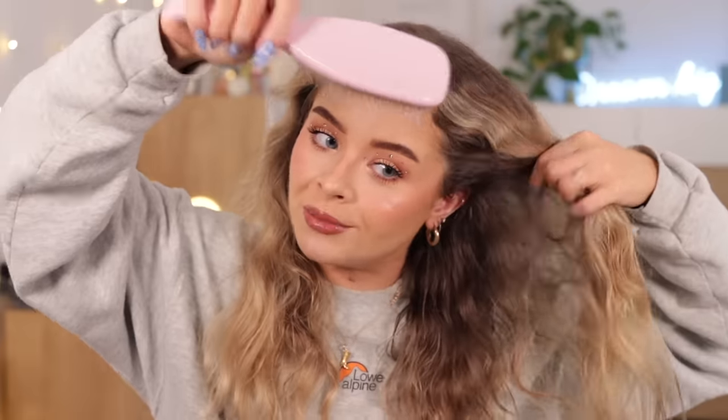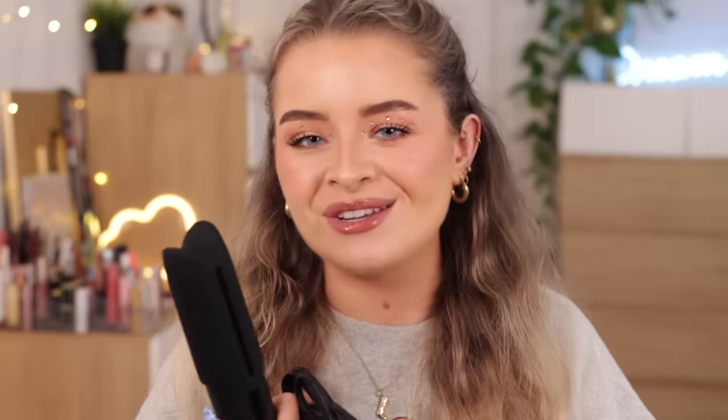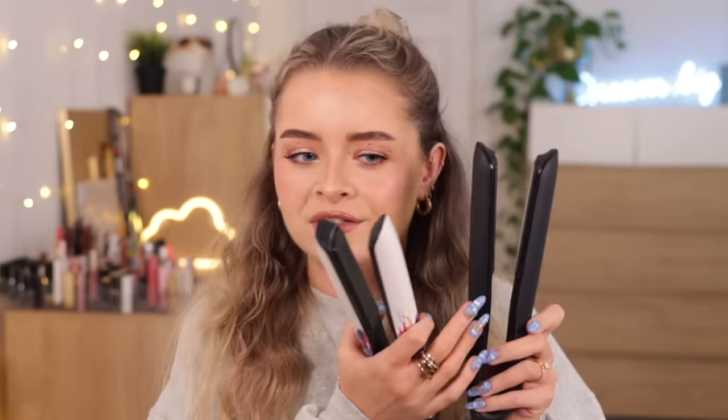I'm gonna section my hair and split it in half. In the box you just get the instruction manual and the actual straighteners, plus one of these little silicone things for the ends. They look very, very similar to me. My platinum ones are rounded anyway so they're also good for curling. Apparently one benefit of these new ones is that instead of having a straight edge, they've got a curved edge so you can curl with them. Maybe I should do that as part of the test as well.